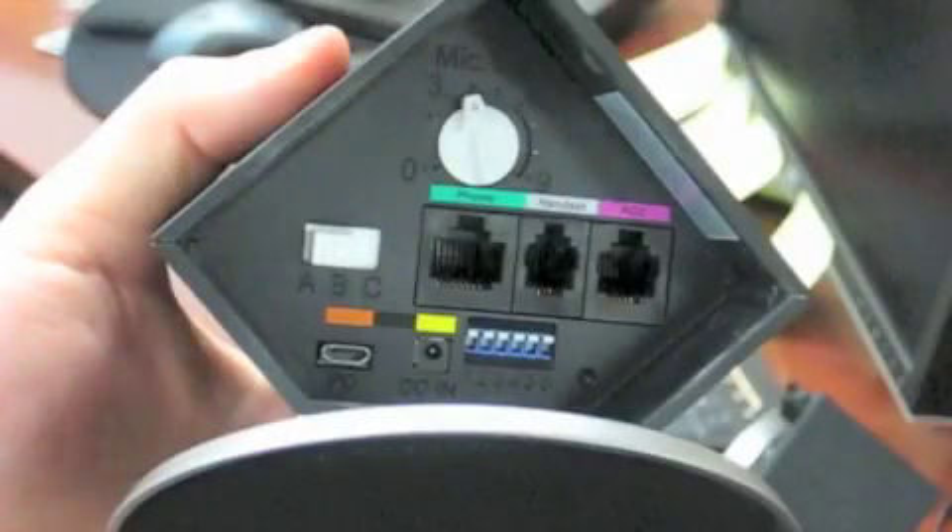I decided to take a picture of the back of the office runner base so that we could go over the switches. I know it's not as exciting as a video, but it should make it easier to see.